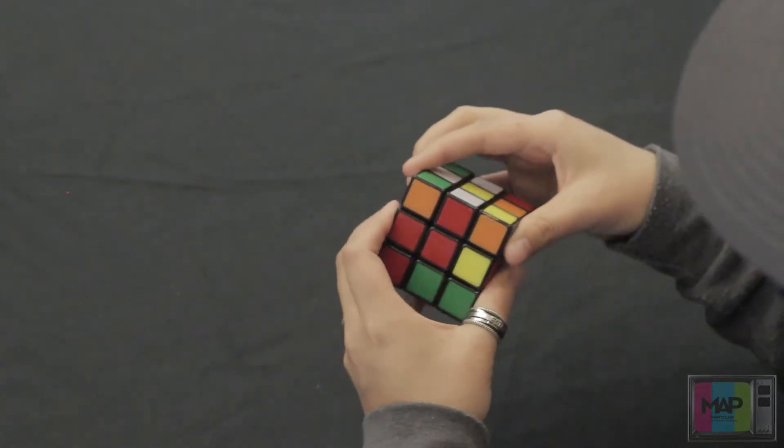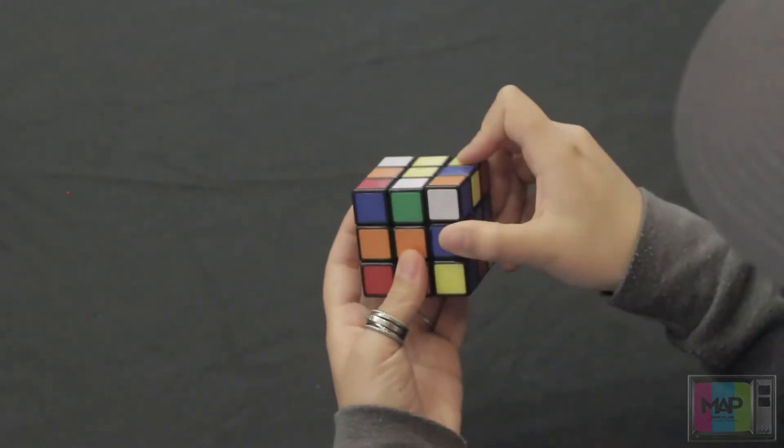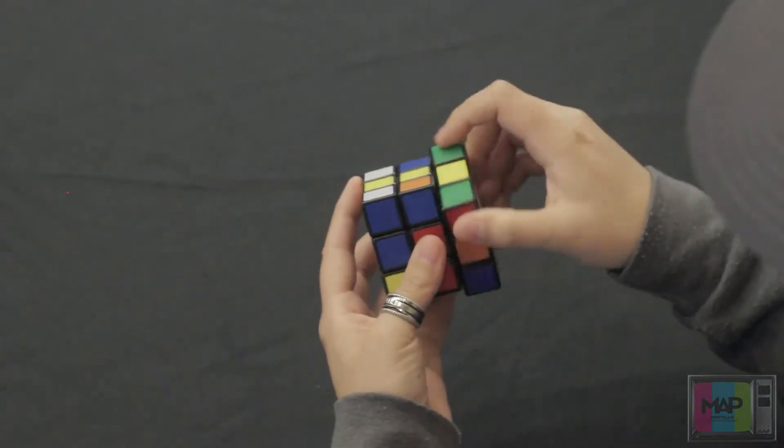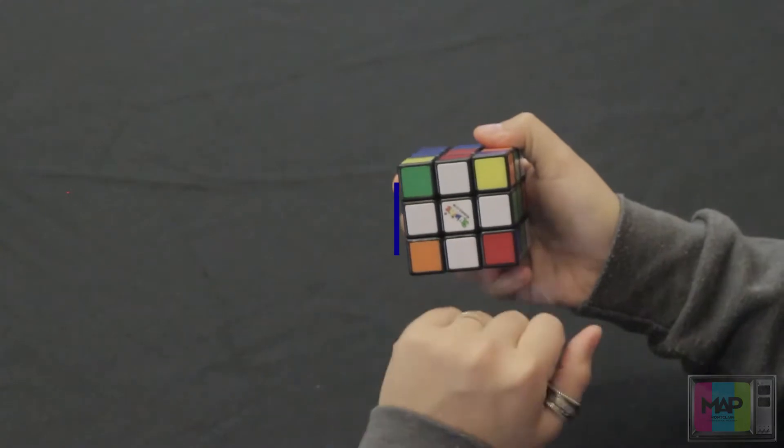And you're going to do that for the last three pieces. So this one's red — align it with red, rotate it a couple times. Rotate this side a couple times, align it with the green, rotate a couple times. Now we have our cross or plus sign.